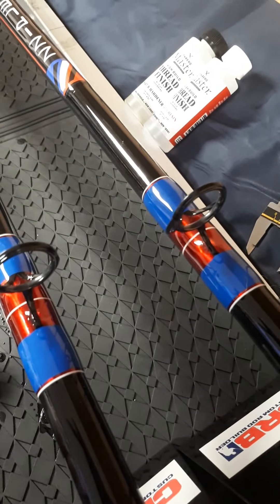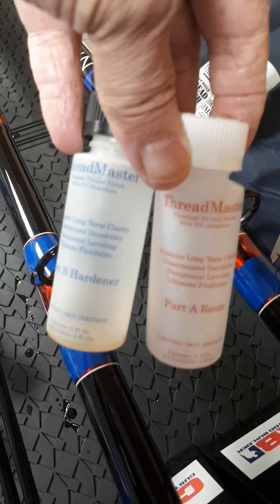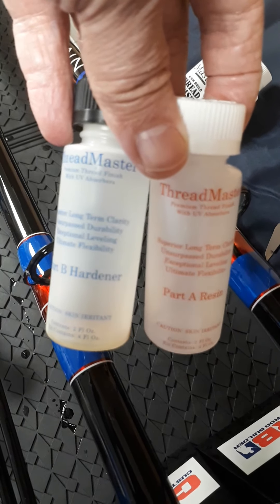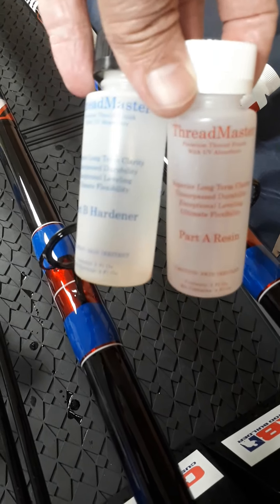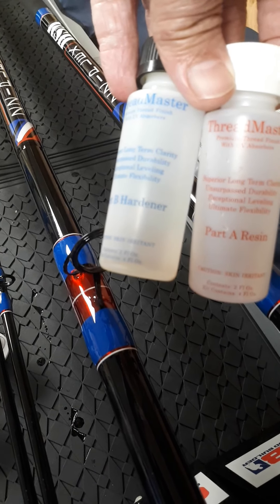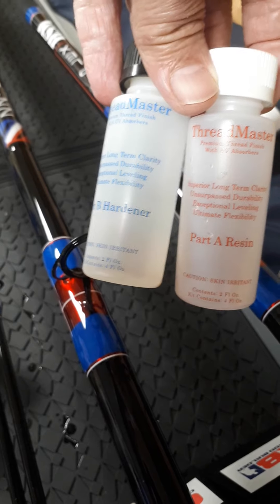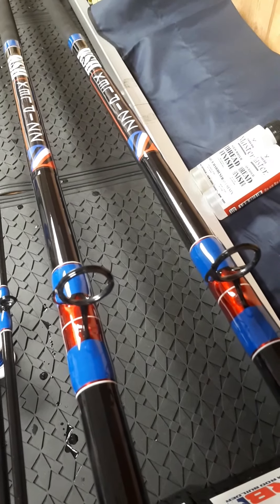The high build finish I've used is Threadmaster - it's two parts, hardener and resin, and you mix them equal parts 50/50. I like this stuff because as it says on the jar: long-term clarity, durable, good leveling, flexible, and UV protection. Just look at that finish - it's a nice level, bubble-free finish.